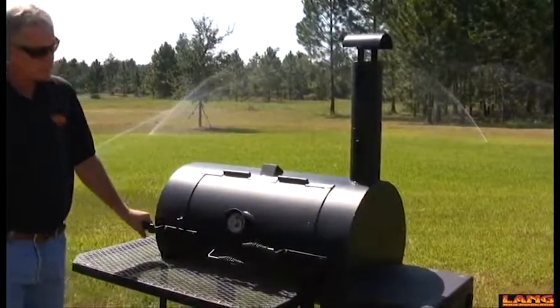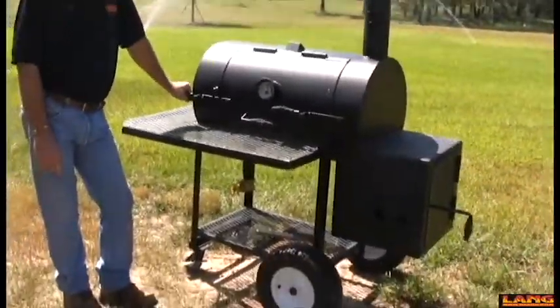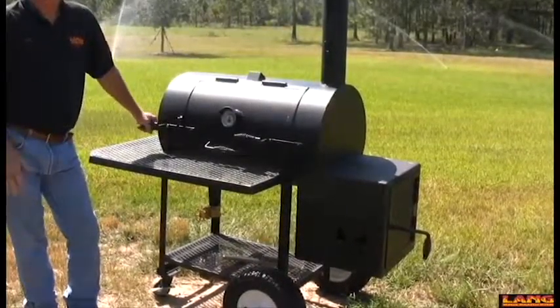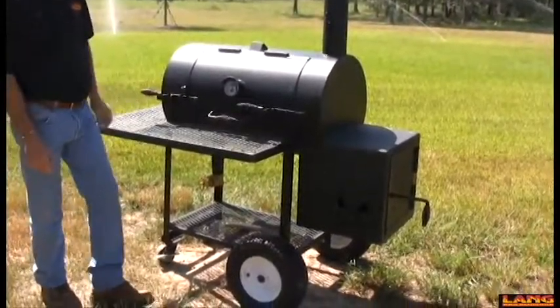This is the new 36-inch black stainless steel patio model. They've won two reserve grand championships in the last three weeks from some of the competition cooks on the circuit.